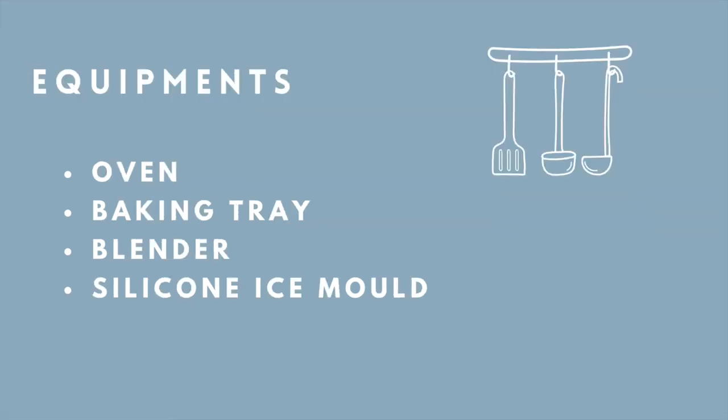And now on to the equipment. For the baked chicken strips, all we need is an oven and a baking tray. And for the fruity ice treats, a blender and a silicone ice mold.